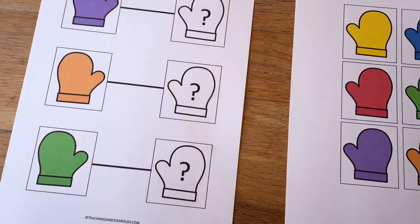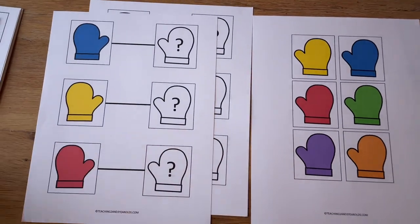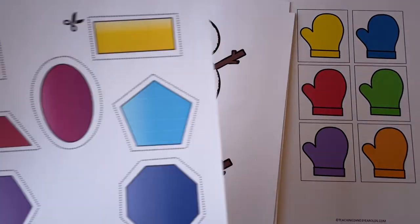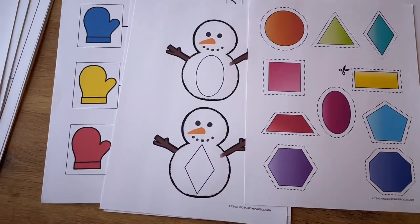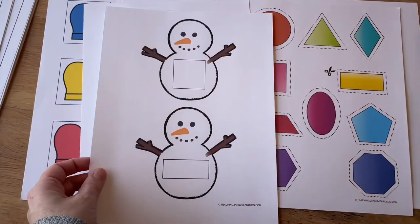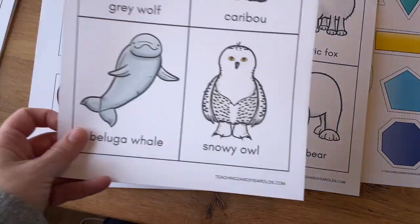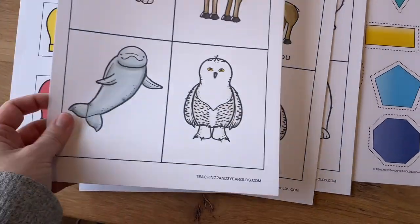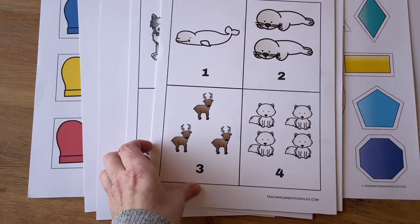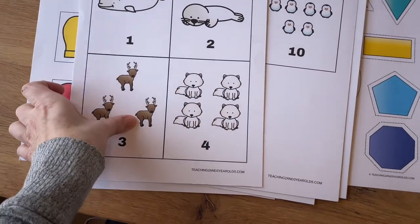For some tray or table activities, we have these nice mitten color matching cards that I'll cut out and laminate. I also love these snowman shape matching cards — they'll simply match the shape to the snowman, and you could even put a little Velcro dot on the snowman if you want the shape to stick on there. Then we have these arctic animal matching cards — just a freebie — and we can play matching games with those. And for these cute little arctic counting cards, we'll use those for some basic number counting.